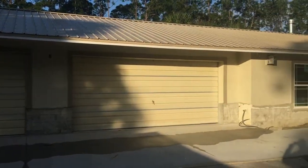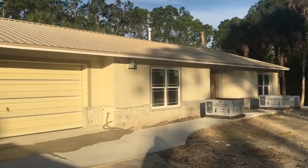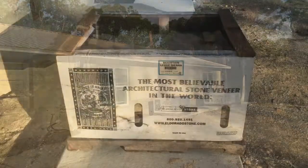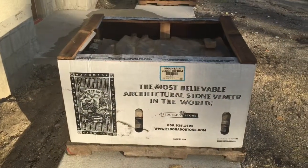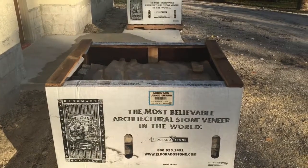We got the stucco and the bands done, and they had the front of the house painted. Now we're going to start installing the stone. The stone we're going to use is El Dorado, Mountain Ledge, Sierra is the color.